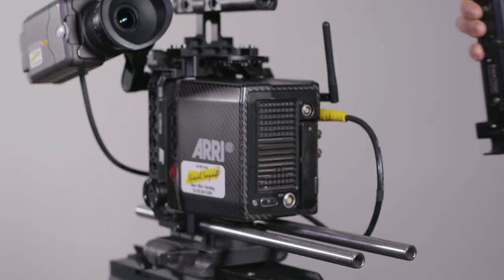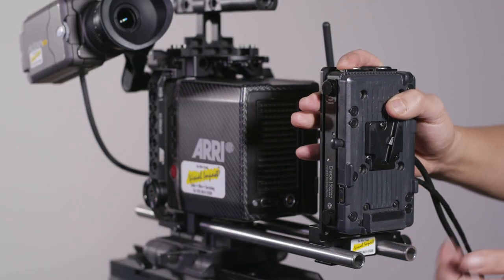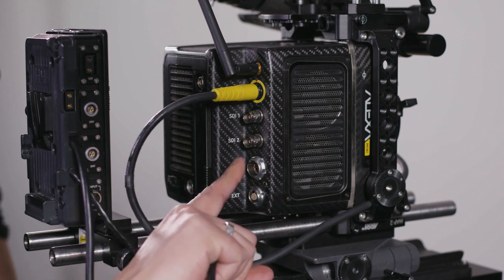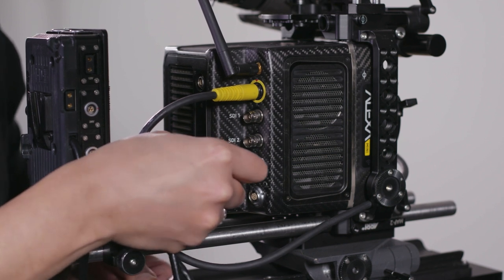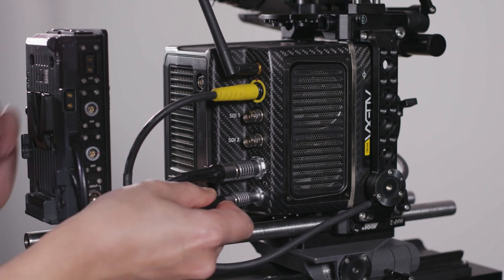The Wooden Camera Alexa Mini distribution box slots into the 15mm bars and the tightening knob on the side makes it easy to secure it into the bars. We then insert the larger 8-pin Limo power cable into the power input of the camera, again by aligning the red dots. We then do the same with the 7-pin Limo cable, which we have to insert into the EXT port of the camera.